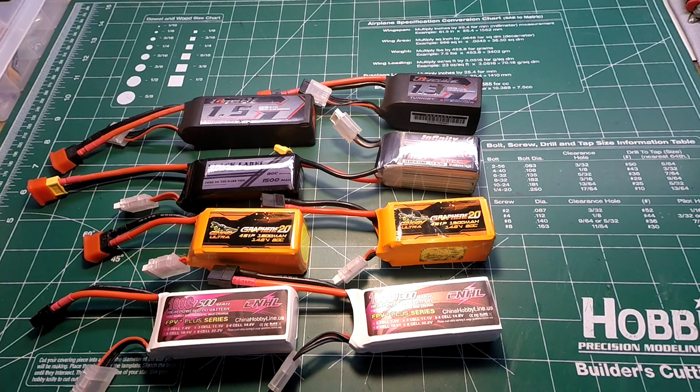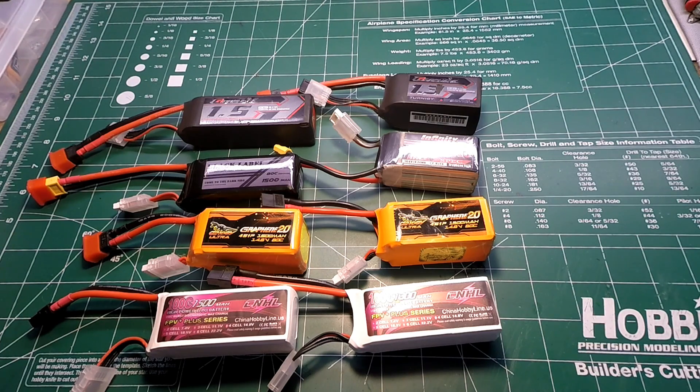All the batteries in this lineup were charged to 16.8 volts and rested approximately 30 minutes. The 1500 milliamp batteries were drained down to 14 volts and burst until they depleted to 14.8 volts resting, though some went under due to a long last burst. I chose 14 volts for the 1500 milliamp batteries because they handle high-current voltage sag better than the 1300 milliamp batteries, which is why I lowered the voltage sag cutoff limit for the 1300s to 13.5 volts.